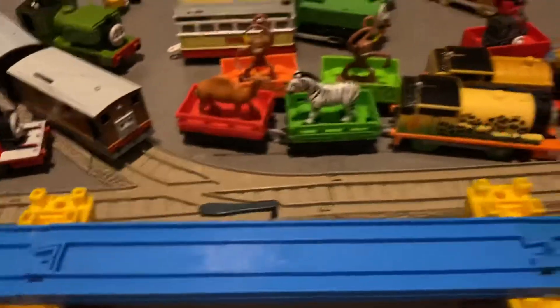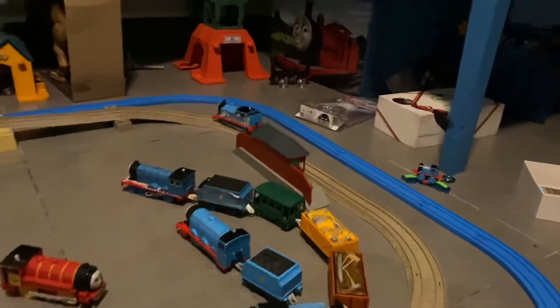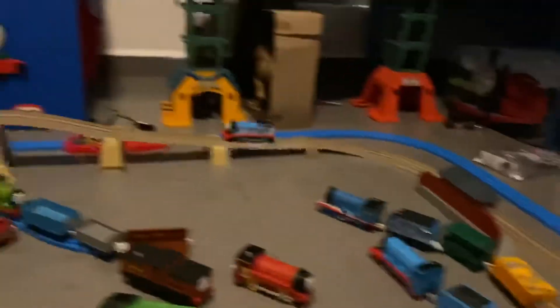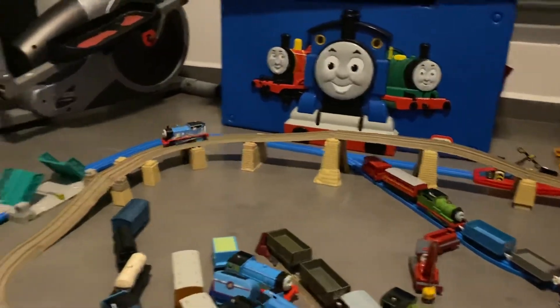As you can see, he didn't get stuck on the points and he's going very well on the old Trackmaster tracks. And when he climbs, he goes perfectly fine, as you can see.